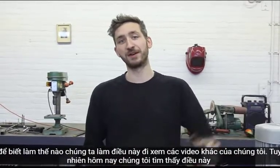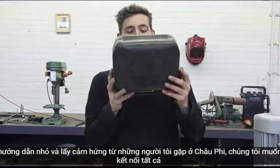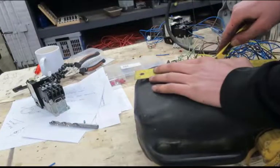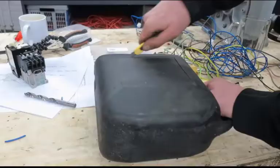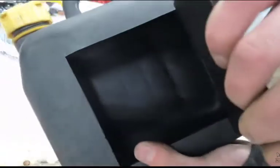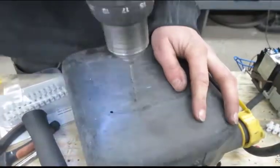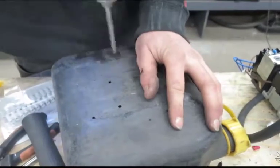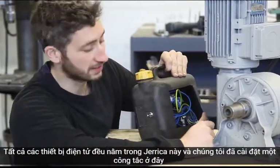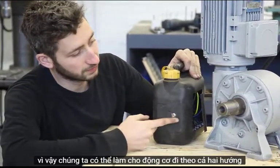If you want to know how we do this, watch our other videos. However, today we found this little enclosure, inspired by a guide from Africa, so we want to connect all the electronics inside this one. All the electronics are inside this enclosure, and we installed a switch here so we can switch the motor to go in both directions.